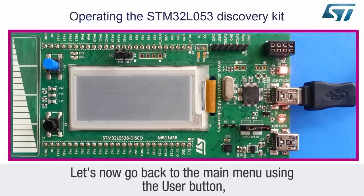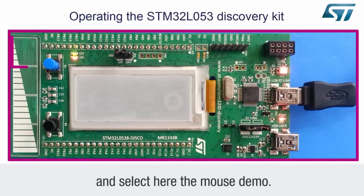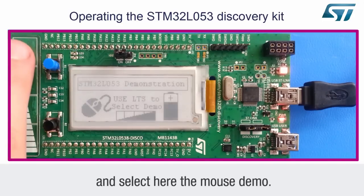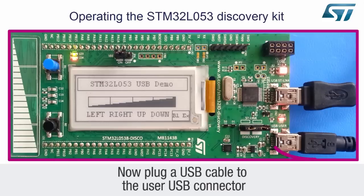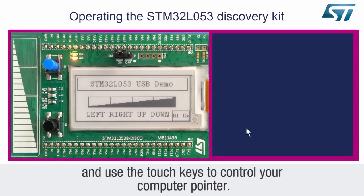Let's now go back to the main menu using the user button, and select the mouse demo. Now plug a USB cable into the user USB connector, and use the touch keys to control your computer pointer.